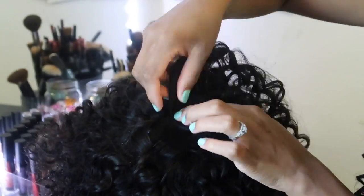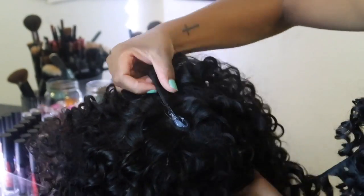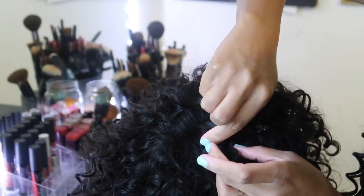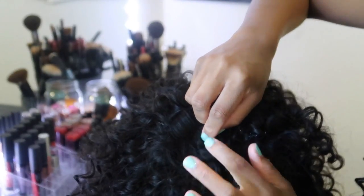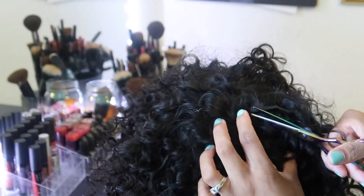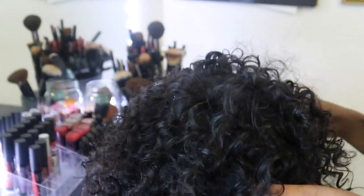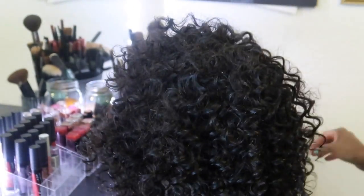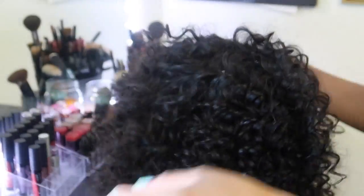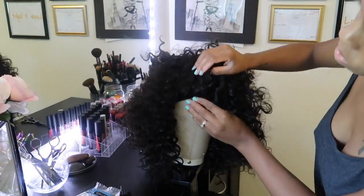Towards the top, to avoid having to make a top piece or closure, I just keep bringing it around in a circle until it can't go anymore. Then I flip over that last track and press it down into the glue, cut it, and that's done. To hide the little track at the top I basically just pull the hair over — it's big curly hair so it covers it up. With straight hair I would make a top piece so it lays nice and flat, but with curly hair it all blends in pretty easily.